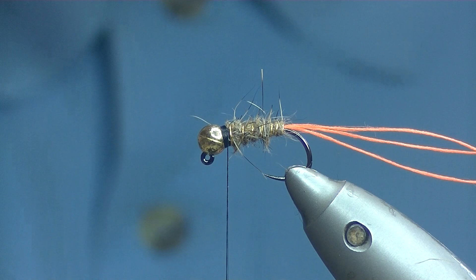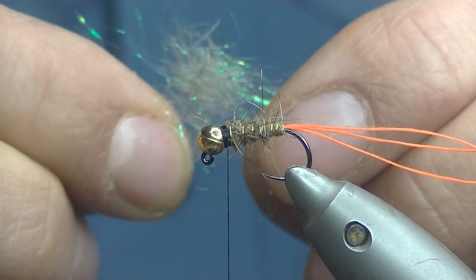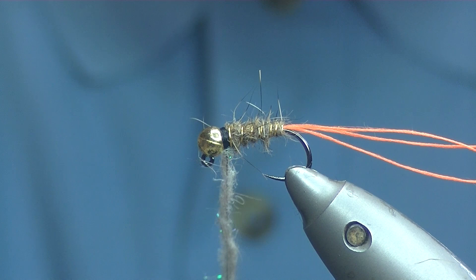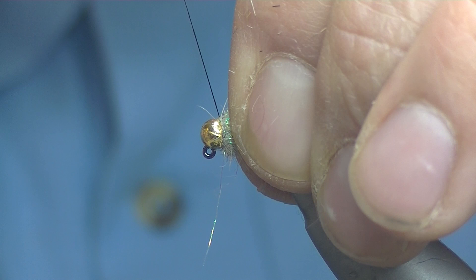For the thorax I'm going to be using some hare's ear ice dubbing — really easy to dub with the synthetic material through it. It's got like a pearl green effect material through it. Just take off a small pinch and dub it on. Don't worry about getting it dubbed on too tight — we want it to be quite bushy and buggy looking. Just create a thorax with 3 or 4 turns and that should do us.